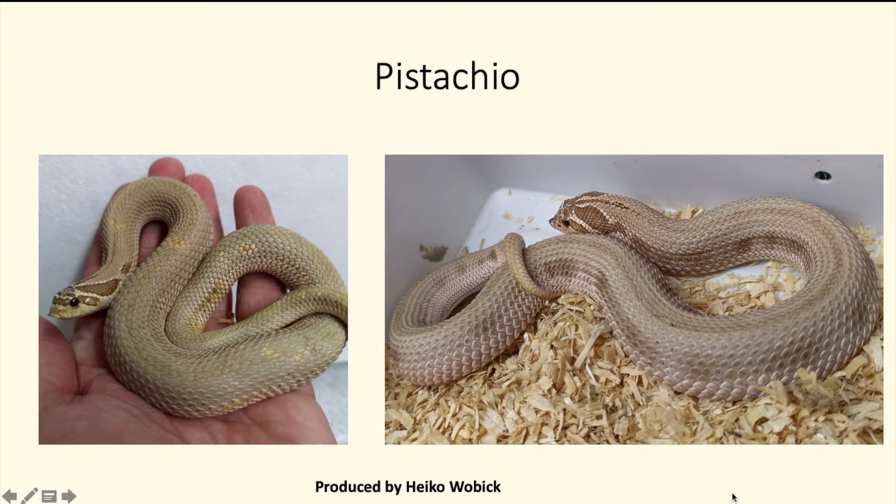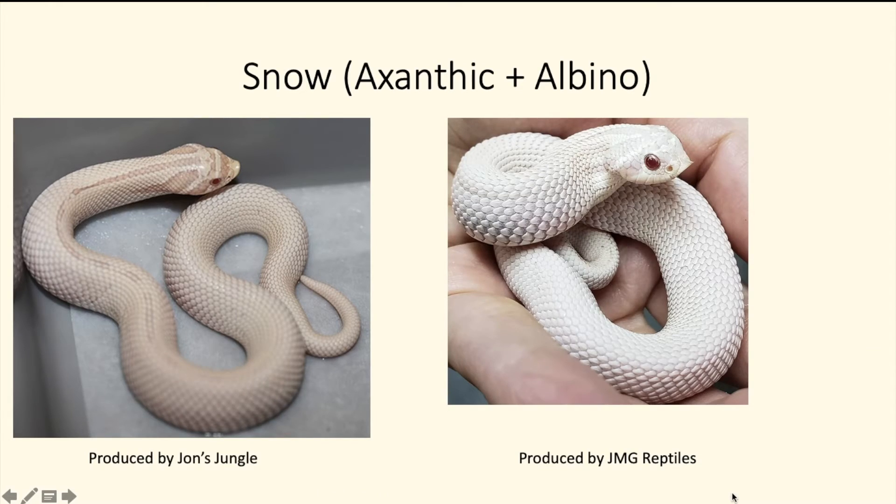Next we have the pistachio — not that many people are working with this recessive gene, but they're starting to come along more in the United States. I think they were originally produced in Germany. This is a super conda version — it looks pretty cool. I don't think a lot of people have produced this animal.